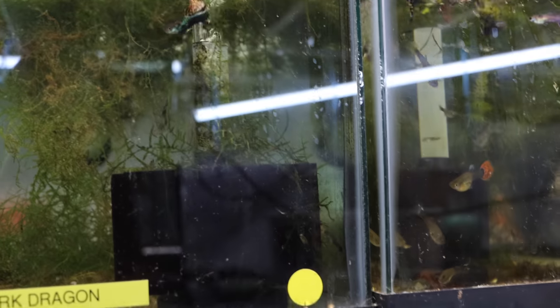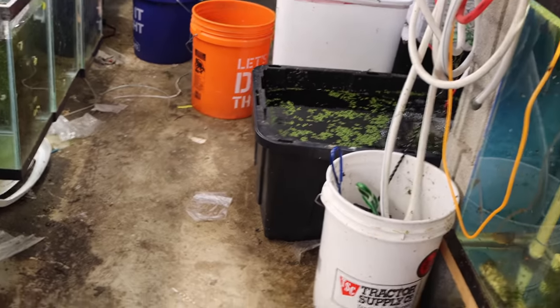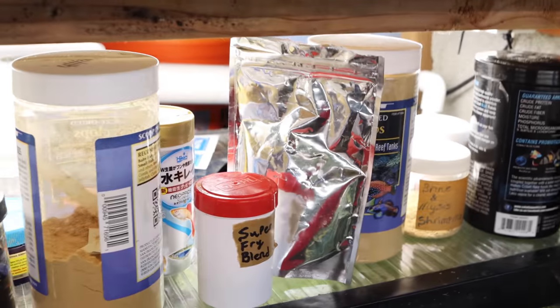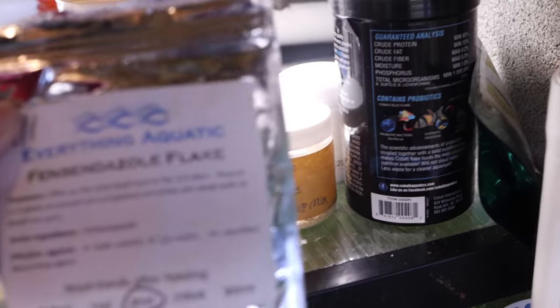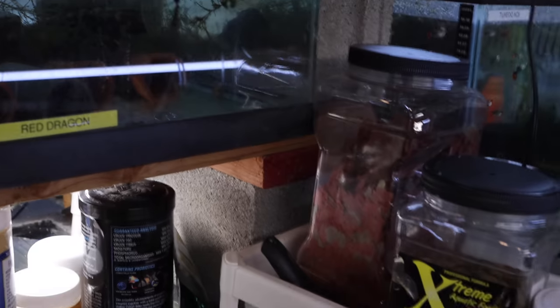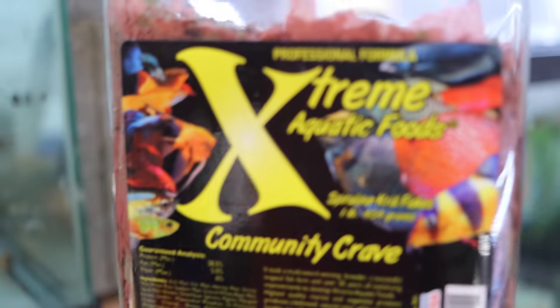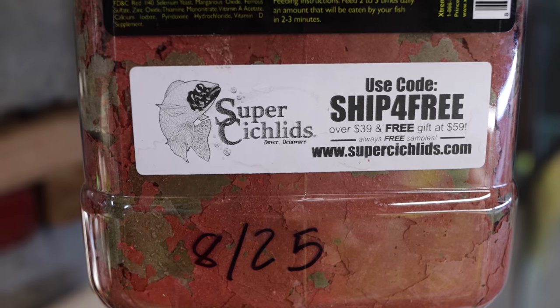All right, day in the life of the fish room — back to that. We found the leak, we fixed it. Now we decide what to feed the fish for their morning feeding. These guys are still in quarantine so they get fenbendazole — all flake. But everybody else, what are they going to get? Are we going to go with the Extreme Community Crave? I really like this stuff.